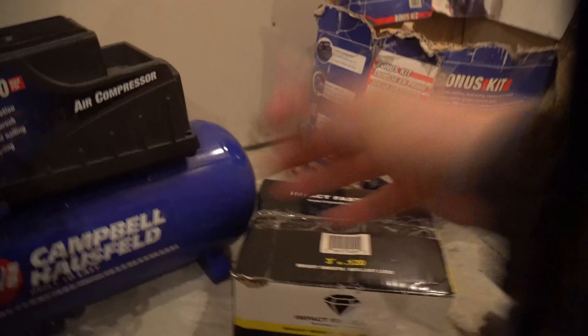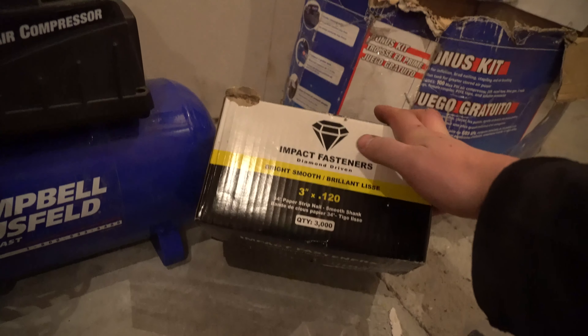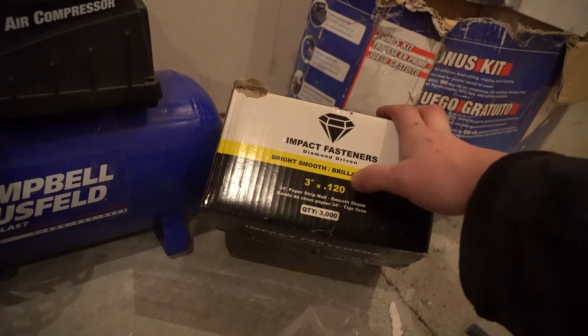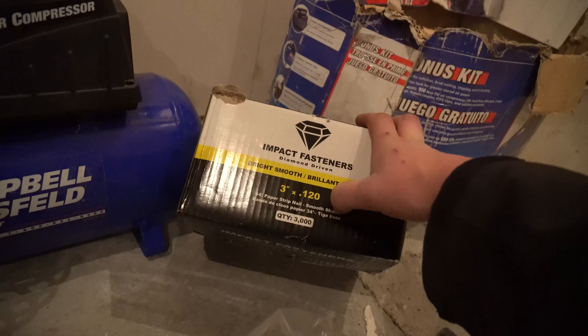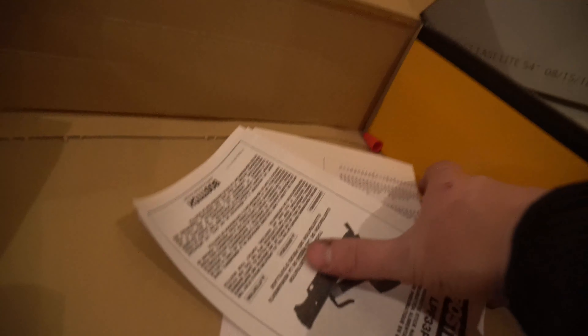So let's open this bad boy up. What do you get inside? Well, you get your Bosch gun. And these are the nails — Impact Fastener Diamond Driven, 3 inch by 0.120, quantity 3,000. That's what I was told to grab for these, so I did.